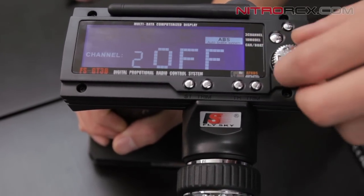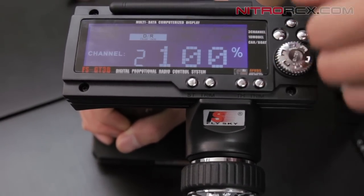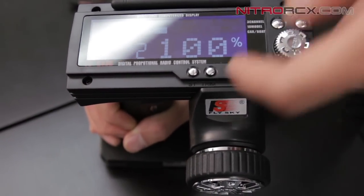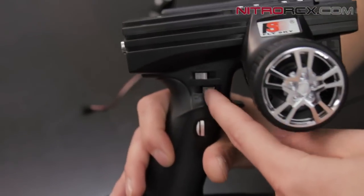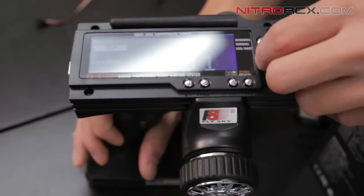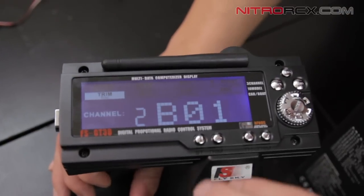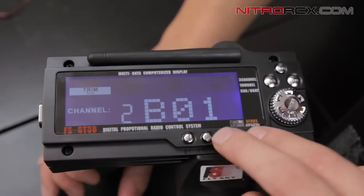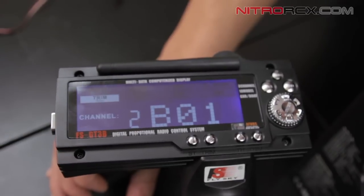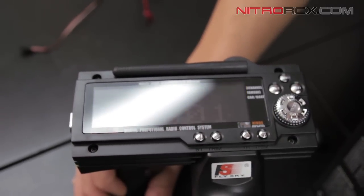They also have an automatic braking system. You've got your exponentials for channels 1, 2, and 3, as well as dual rates. Dual rates you can adjust here in the menu, or from that thumb tip feature on the pistol grip for quicker action on the fly. You can also adjust your trims here in the menu, or quickly adjust them via the trim buttons on the grip so you don't have to mess with the menus while you're driving.